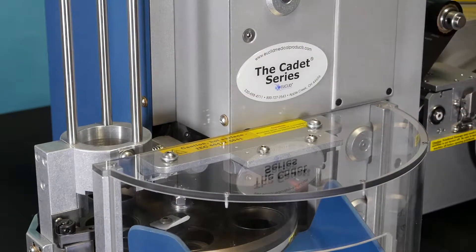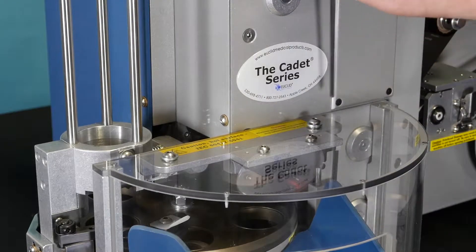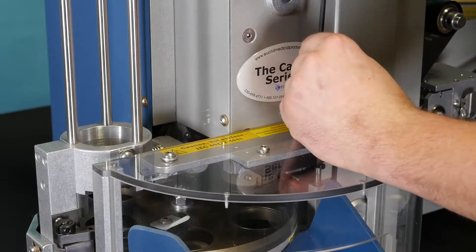Next, remove the two button head screws that hold the safety shield in place with a 5/32nd T-handle. Be sure to keep the bolt and washers together for when you reassemble, and remove the safety shield.